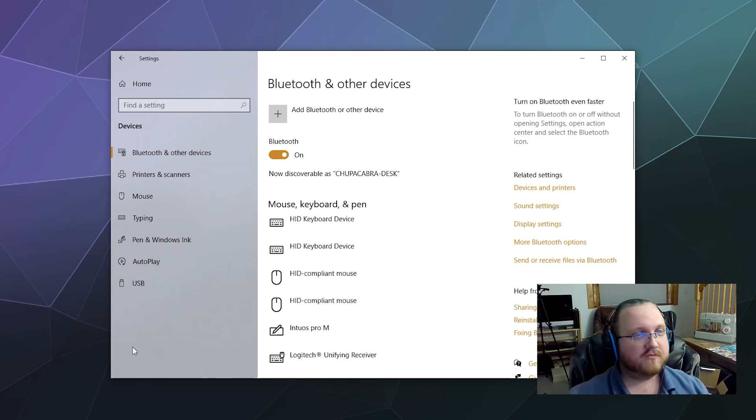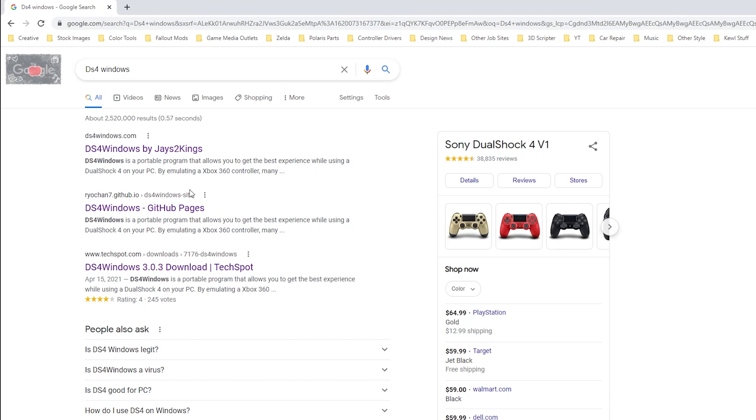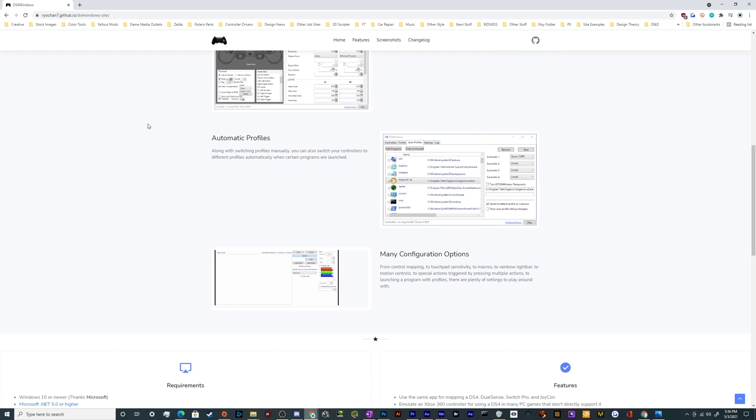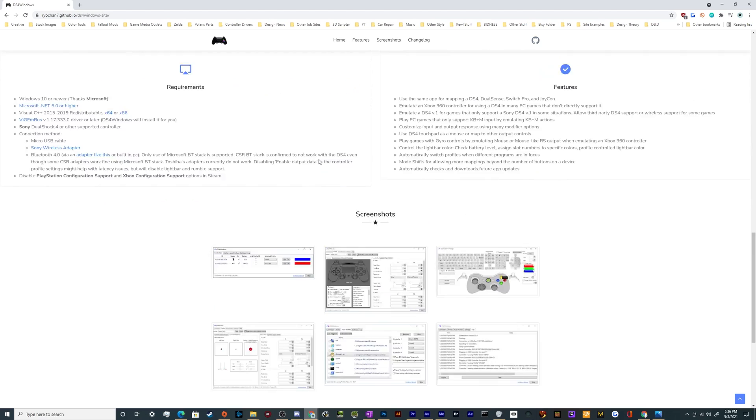Once we've got our controller paired, we need to hook it up to a driver. The first program I'm going to show you is called DS4 Windows. This program has been around for a while — there are two versions. The version you want is listed under Ryo Chan, Ryo Chan Seven, and it should be available on GitHub. What it's doing is convincing your computer that your PS4 controller is actually an Xbox controller, because Sony never really released a standalone driver for it.